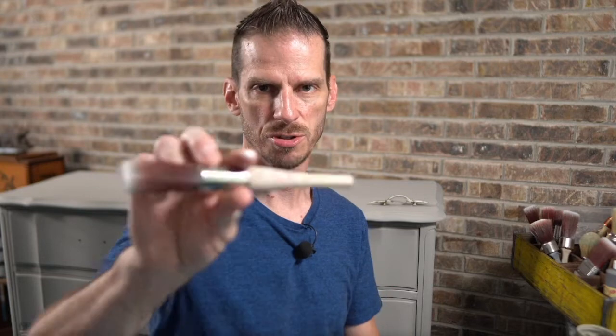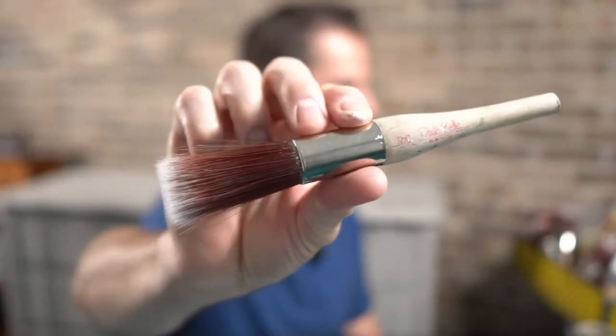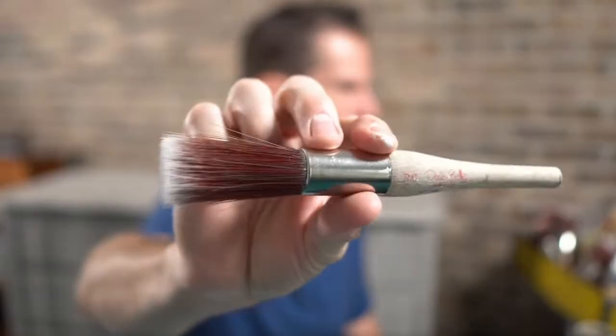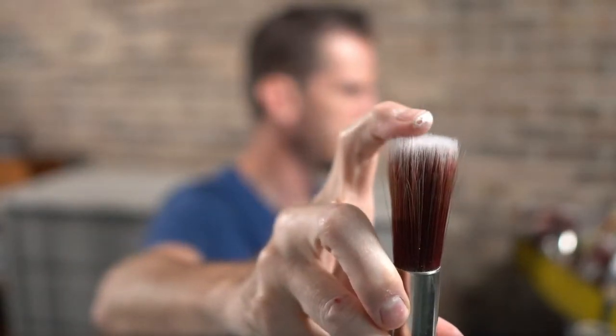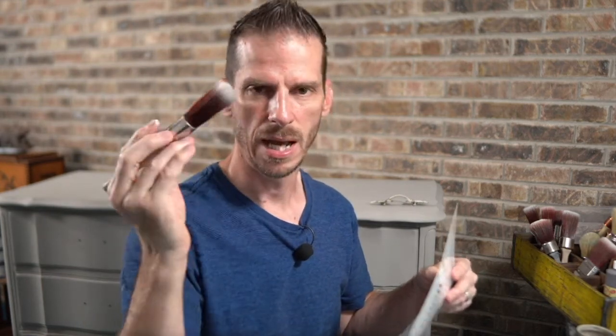For stenciling, you can use whatever you'd like — a blue sponge or a brush. I kind of like using my round small brush. The reason I like it is it's got a nice blunt, flat edge, so it gives me a nice flat edge for stenciling. You can always get down to the end, but I like this brush — it's probably the number one reason I use it just for stenciling.